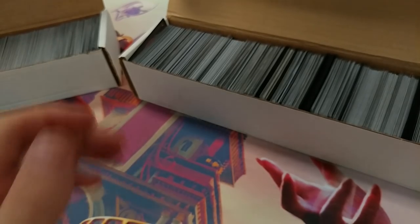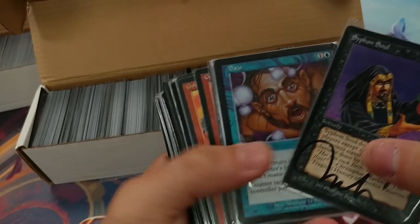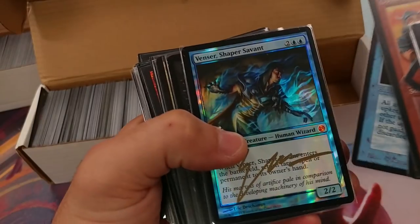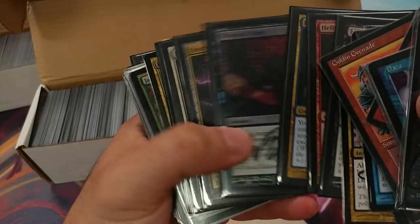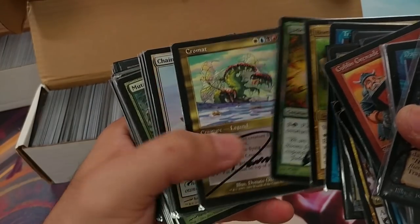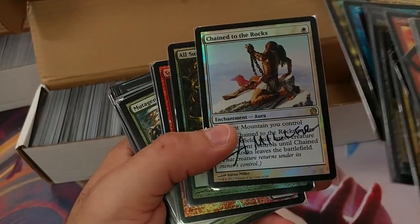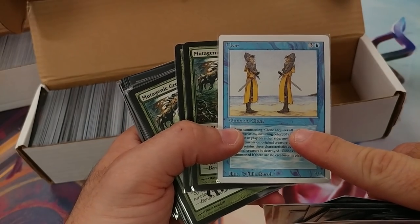We went through this box yesterday. I want to show you what's in another one of these boxes because they're going to be very difficult to negotiate on — I can't offer the same higher rate. These are great cards, staples — signed Goblin Grenades, Energy Flood, From the Vault signed cards, Abrupt Decays. None of these are garbage 5-cent cards. The problem is when they're lower value, my offer drops from like 60–70 cents on the dollar to like 40–50 cents, sometimes lower. If something sells for 99 cents on eBay, I'm going to make 5 cents after fees.